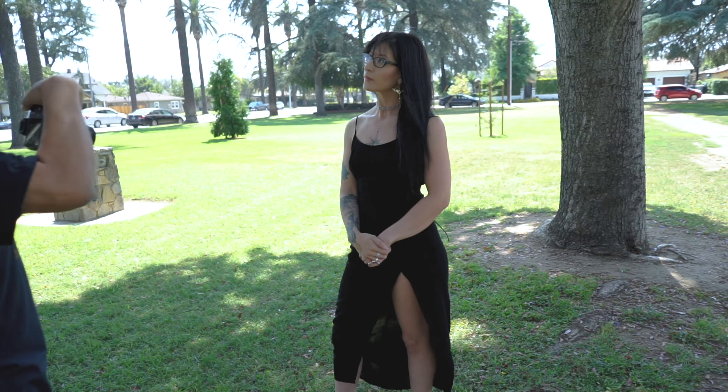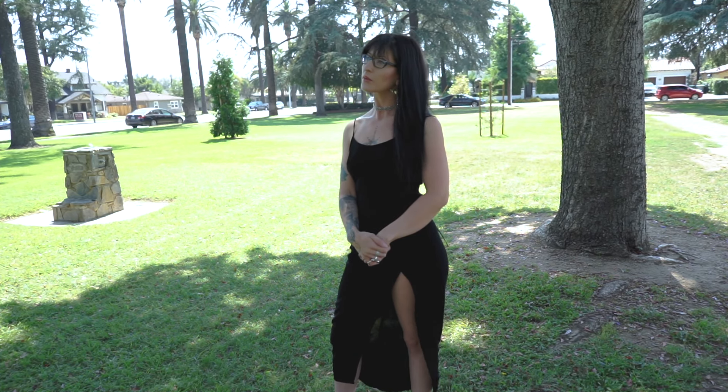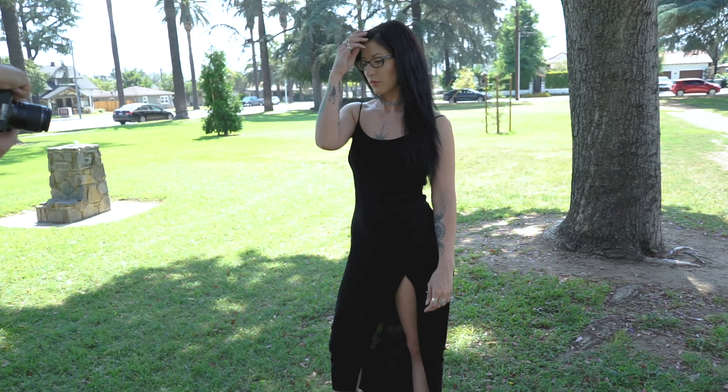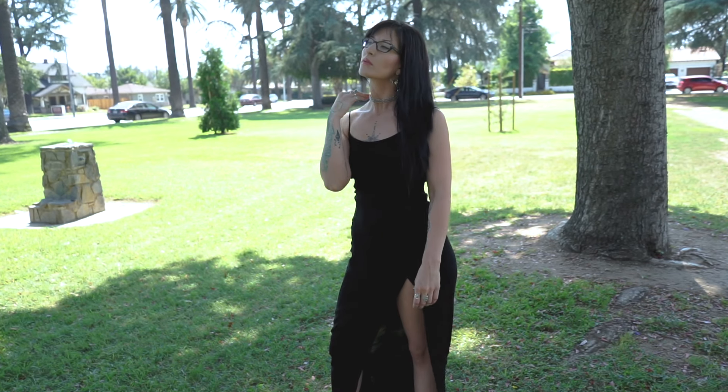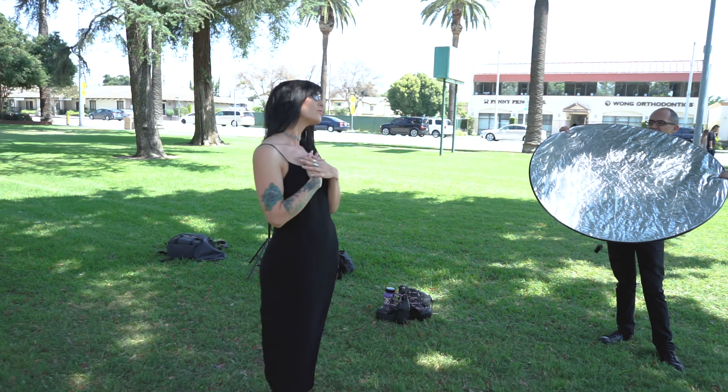I just want to thank Gary who helped me out and assisted me in this shoot, and of course Brianna for modeling. You can find both of their social media links in the description below. Thank you for watching — if you found this video interesting, give it a like and subscribe to my channel if you haven't already. See you in the next one.